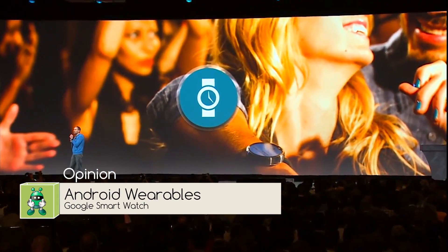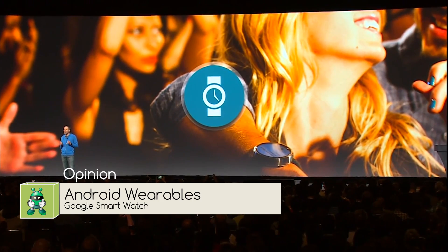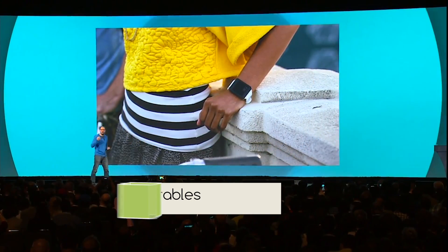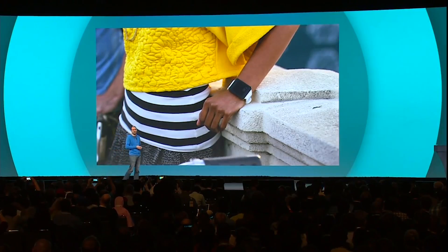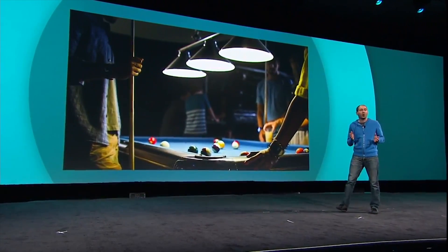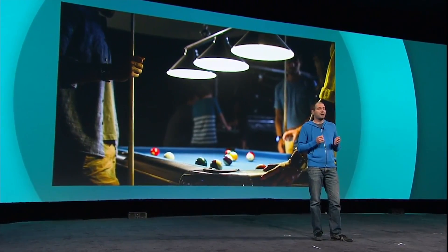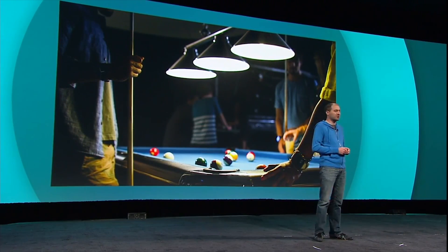Here we are with Android's smartwatch platform, otherwise Android Wearables as Google would like it to be known. Really this is an extension of the main Android operating system, Android L, and it allows developers to build their main primary Android app but include the smartwatch functionality.